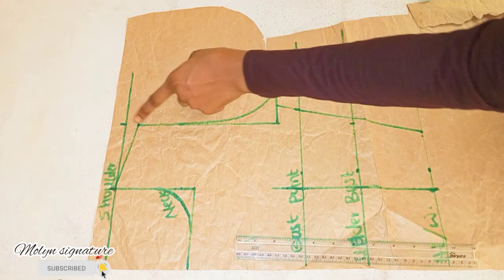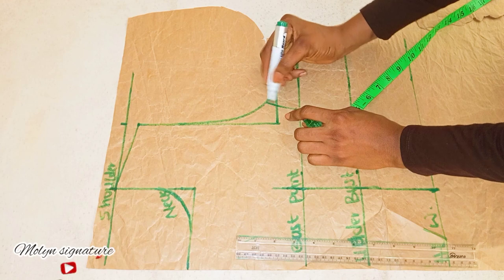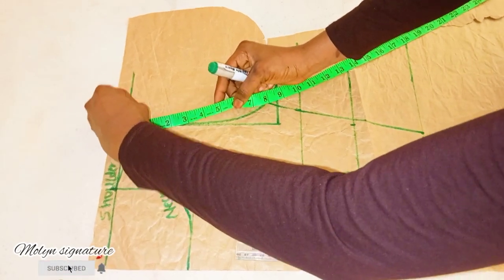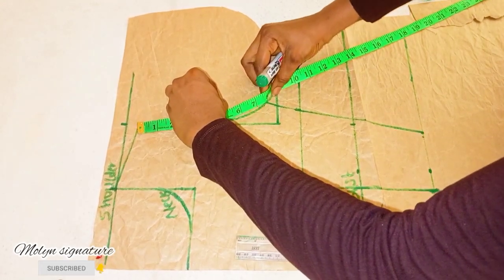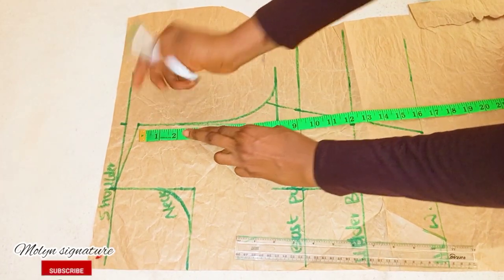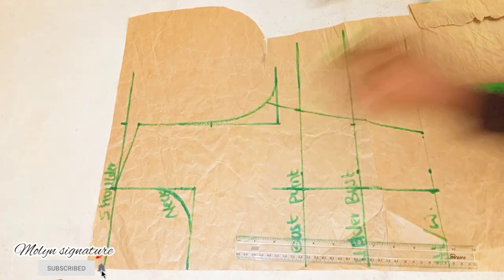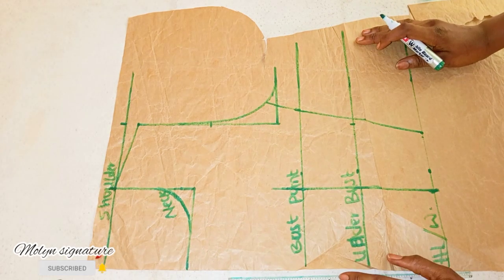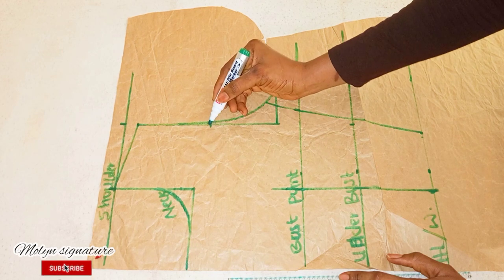Now I'm going to be taking the measurement of this curve here to determine the total length of my armhole. Whatever I have here I'm going to be measuring it. I have 8, so I'm going to be dividing it — automatically it's going to be 4, so it's going to be 4 here. The next thing I'm going to be doing is to connect this line to this point, then connect this point to this point.